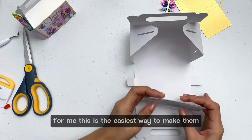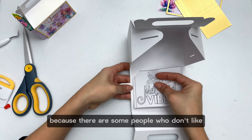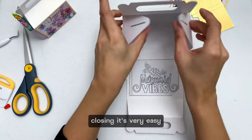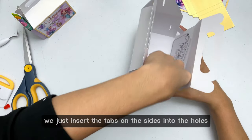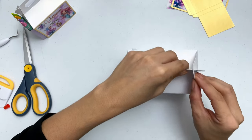For me this is the easiest way to make them, but I also include the tabs because there are some people who don't like the little sheets to be seen from the back. Closing is very easy — we just insert the tabs on the sides into the holes and close our gable box on top. Ready!